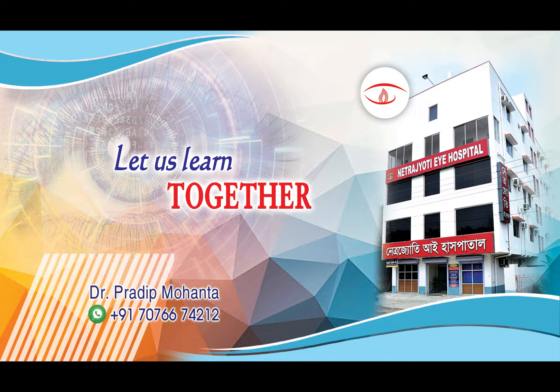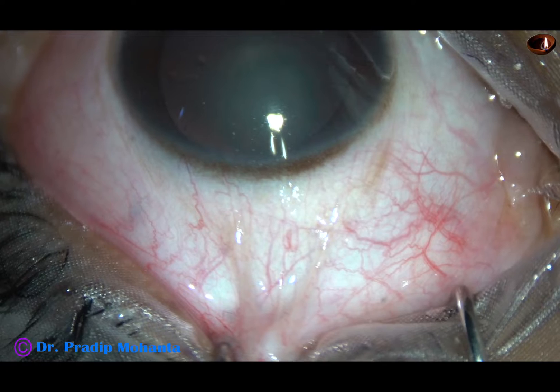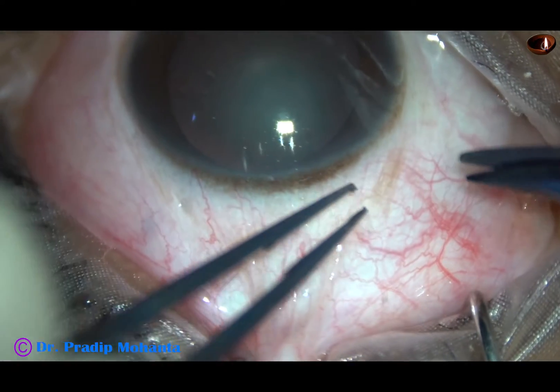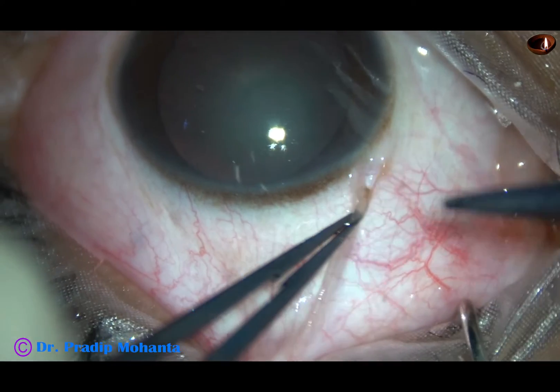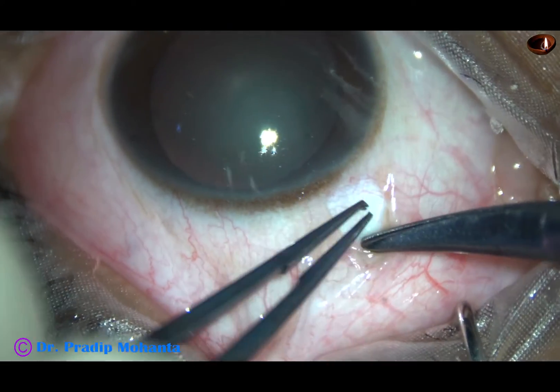Friends, welcome to my workplace at Ranaghart, West Bengal, India. This cataract appears like a posterior polar cataract. Though I have access to a phacoemulsification machine, in this case, for safety, I have decided to do small incision cataract surgery.